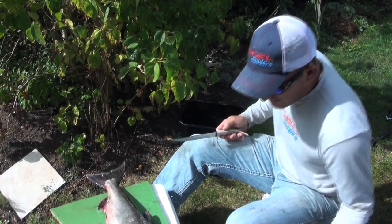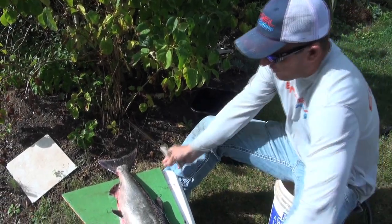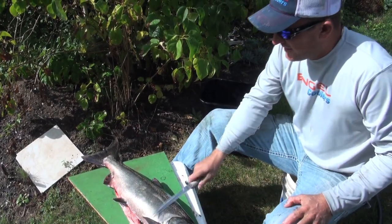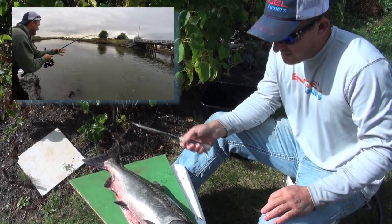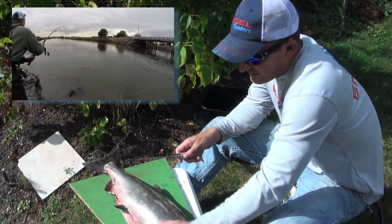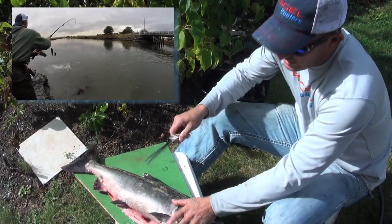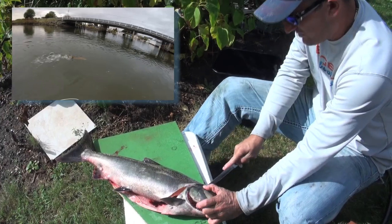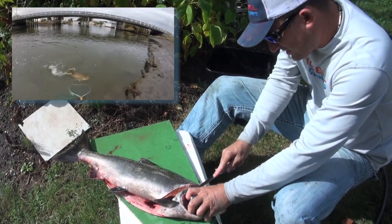I have not cleaned a ton of salmon but let me give it a whirl. I put this little board on top to keep them from sliding around real bad. This is a real nice chrome male salmon that we caught today. A brand new silver stag fillet knife, about razor sharp. Beautiful color in this fish.